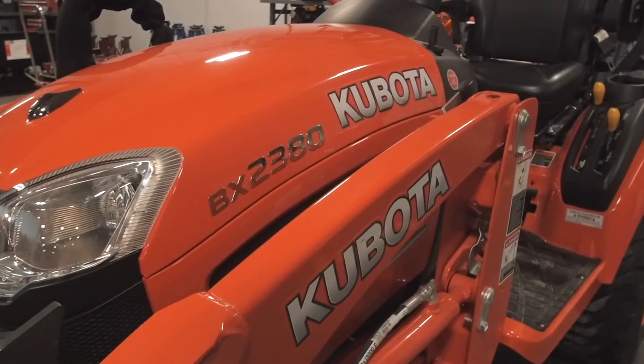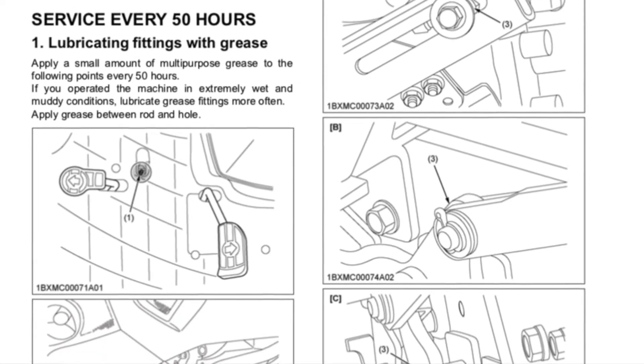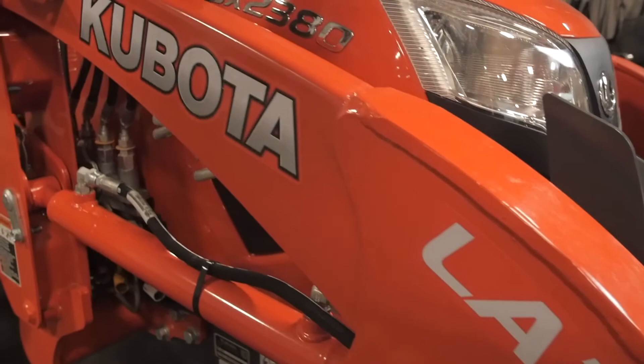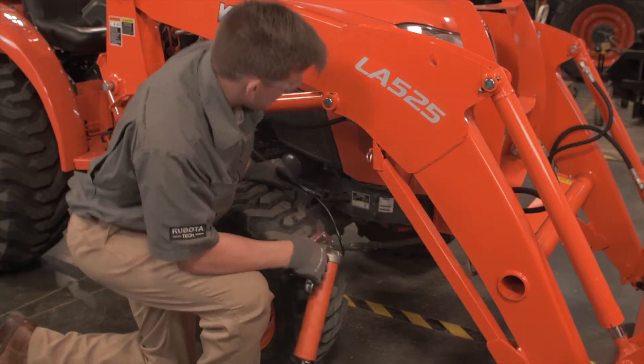There are seven individual grease points on the tractor. The tractor operator's manual points out each grease point. There are additional grease points for your loader and any attachments. We will demonstrate the procedure on just a couple of the tractor grease points.